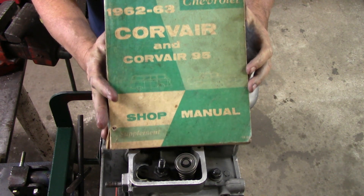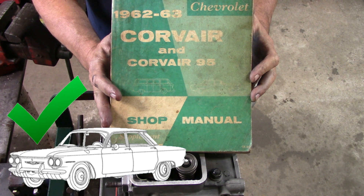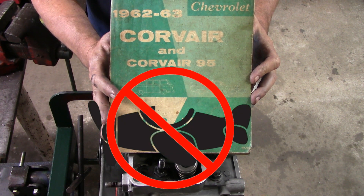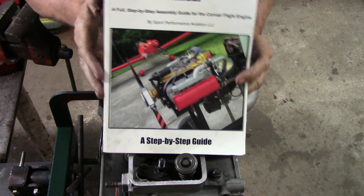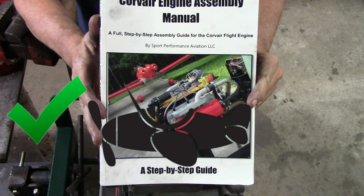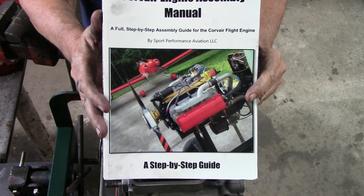Most important point: this green General Motors shop manual has the correct torque pattern and setting if you're building a car engine. But this is how you hurt an aircraft motor — we do not use this manual. A lot of people have missed that, including second owners working on these motors. You don't use a car manual to work on an airplane engine. You want to be using the SPA assembly manual, which has the correct torque pattern and sequence. This manual is about $100. If you're too cheap to buy it, don't buy a Corvair motor and don't buy an airplane with a Corvair motor in it.